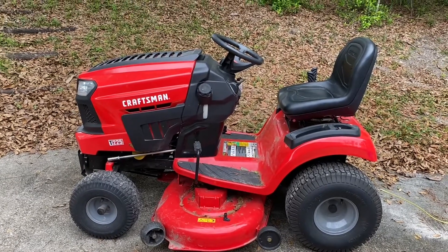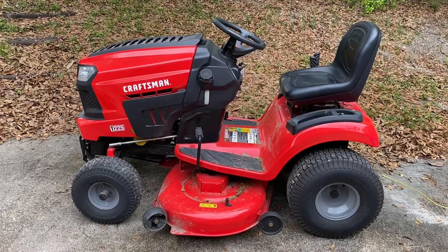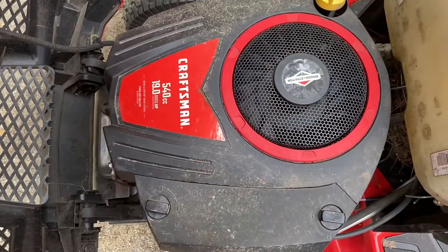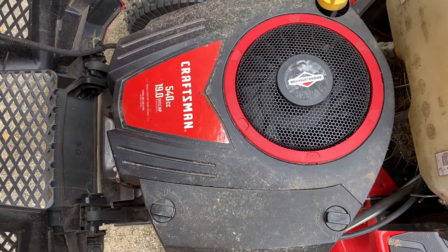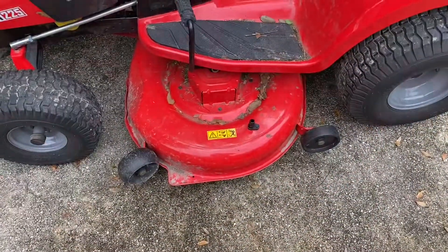Here it is — my nemesis, the Craftsman T225 riding lawn mower. It has a Craftsman 540cc 19 horsepower Briggs and Stratton motor with a 42-inch deck.